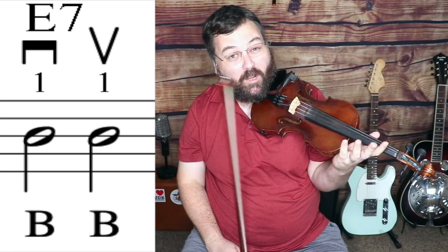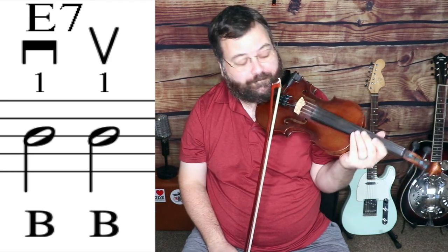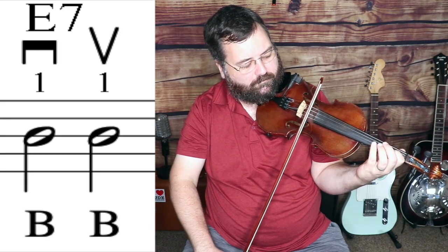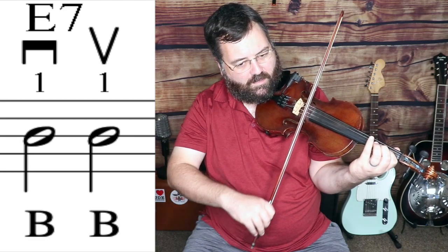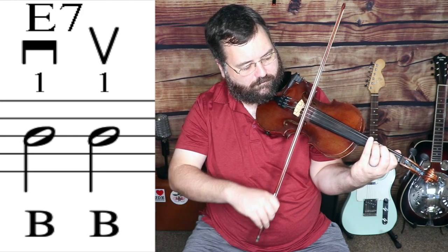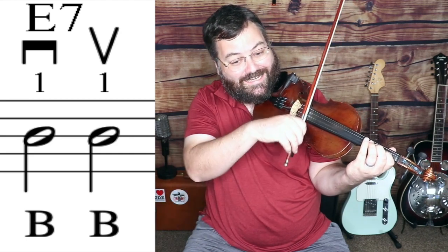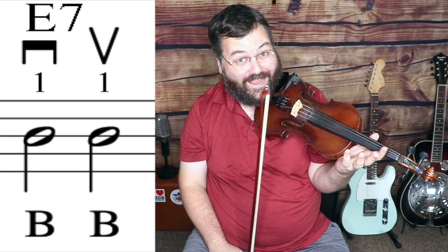The next note we're going to play is a B note — first finger on the A string, the next one up from the open A. I'll mention: you can always slow these videos down if I'm going too fast, by hitting the little gear button in the video player — you can go as slow as half speed. We're going to play two of those B notes as half notes, just like the D notes. This melody in the basic version only has two kinds of rhythms: quarter notes and half notes. That's the first half of the tune.